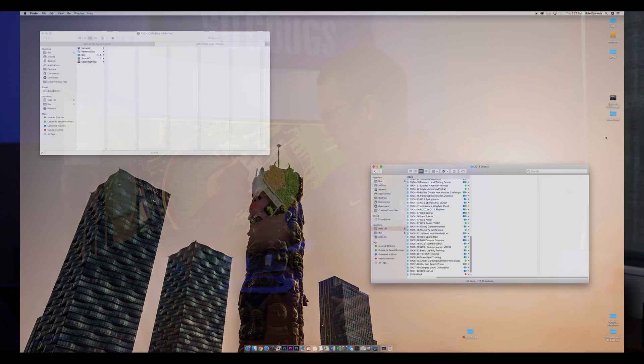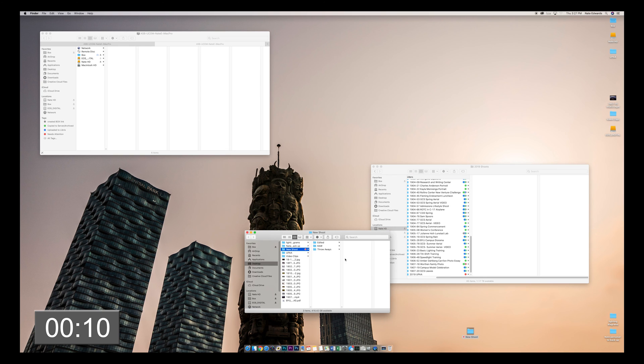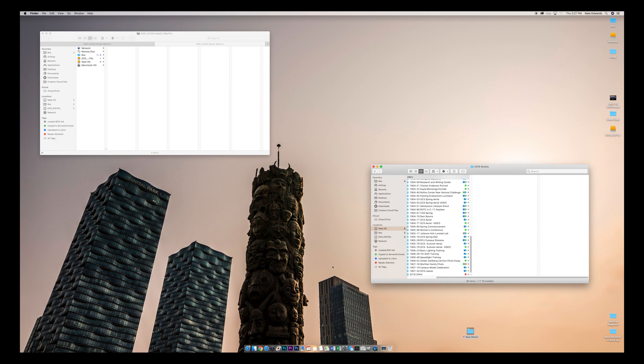So I have my memory card here from a shoot that we're going to put in. I have this little folder that I've created — I just called it New Shoot — and if you double click on it you'll see the folder structure I have in here. This is where I have all of my photoshoots stored, on a RAID hard drive connected to my computer, and so I'll simply drag my New Shoot folder in here and the folder structure's there.